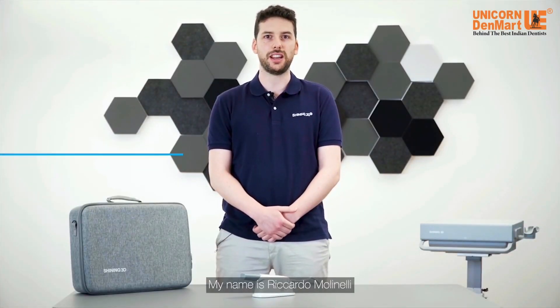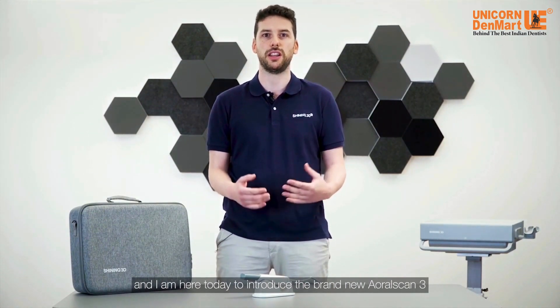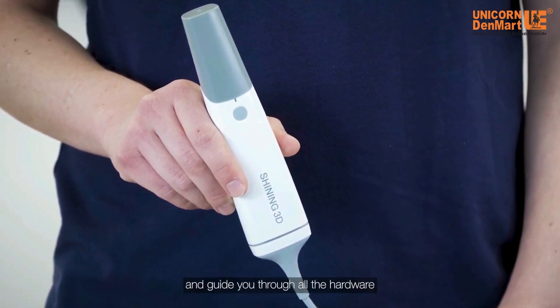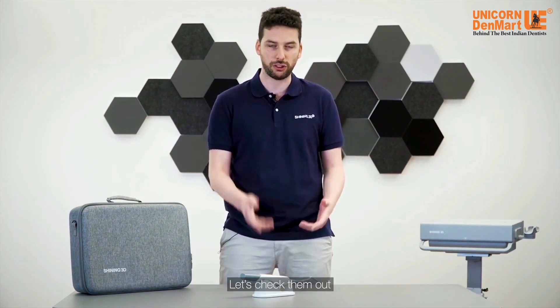Hi everybody, my name is Riccardo Molinelli and I am here today to introduce the brand new Aural Scan 3 and guide you through all the hardware and software news available with that. Let's check them out.